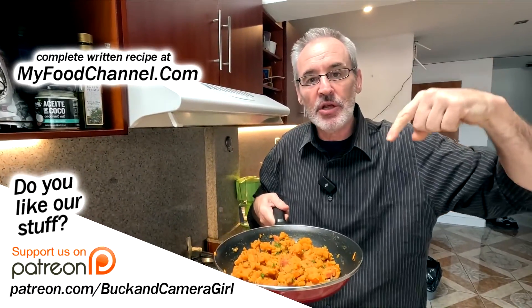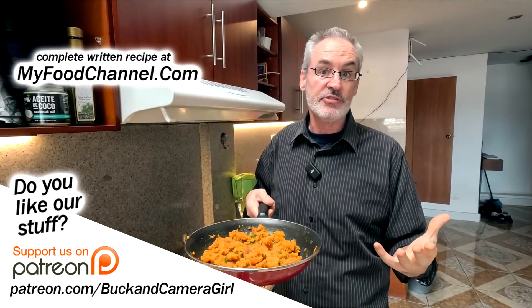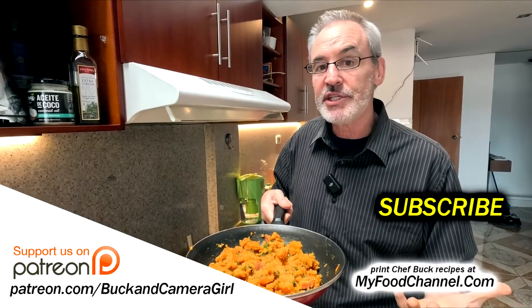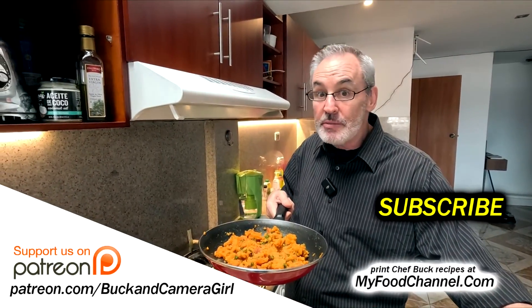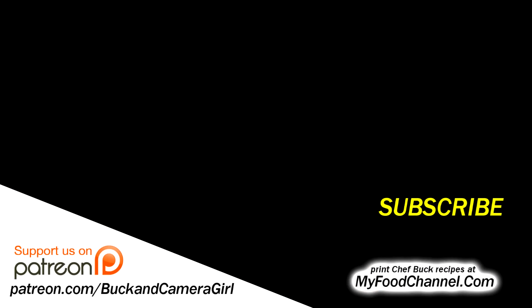I'll have a link down below to myfoodchannel.com — you can check out all our recipes over there. Thanks for watching and subscribing and supporting us on Patreon, and watching our travel channel and just doing everything that you do. We appreciate it. Hope you have a great weekend and we'll see you in the future. Bye-bye.